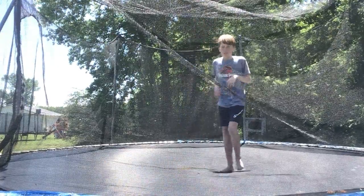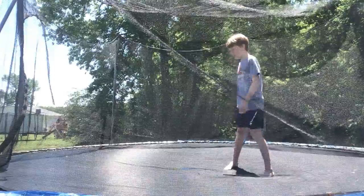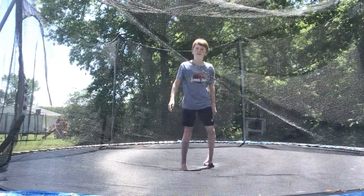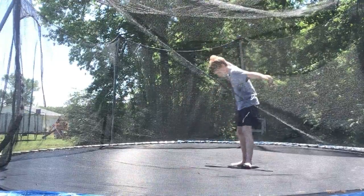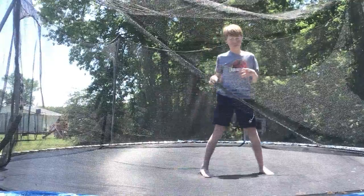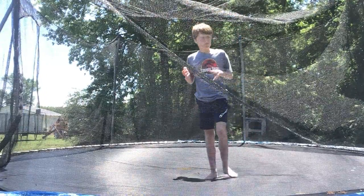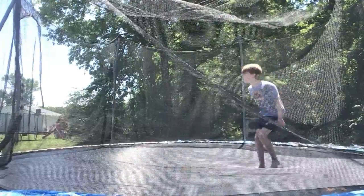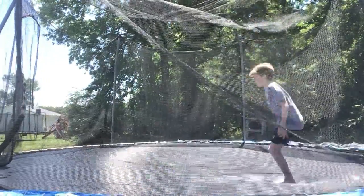You're gonna want to do a front full while doing the 360 — so like a front 180 and twist your body a lot so you get the full 360. Front full 360 — like this.